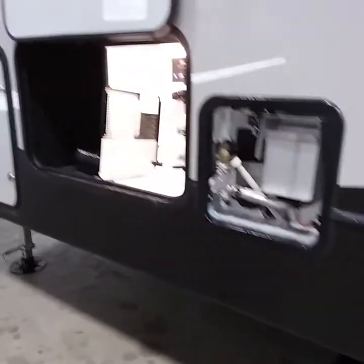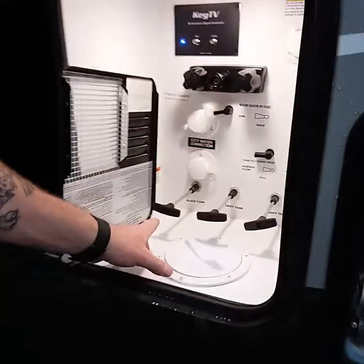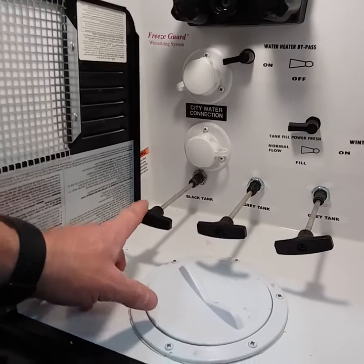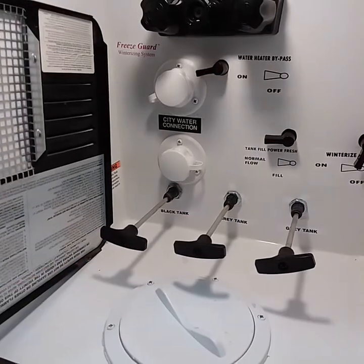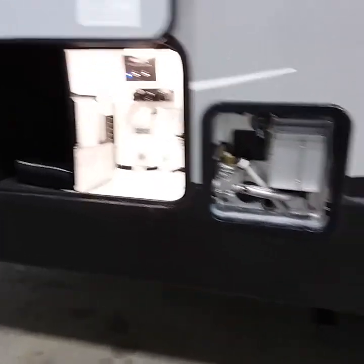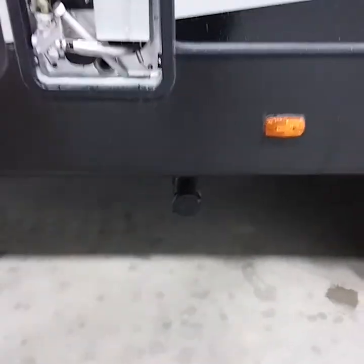Once you're hooked up to full hookup or to the dump station, you're going to pull your valves. Start with the black tank. Once that's empty, shut it, open your gray tanks, let that flush all the debris out of the hose, close the valves, unhook the hose, and stow the hose right back in that tube.